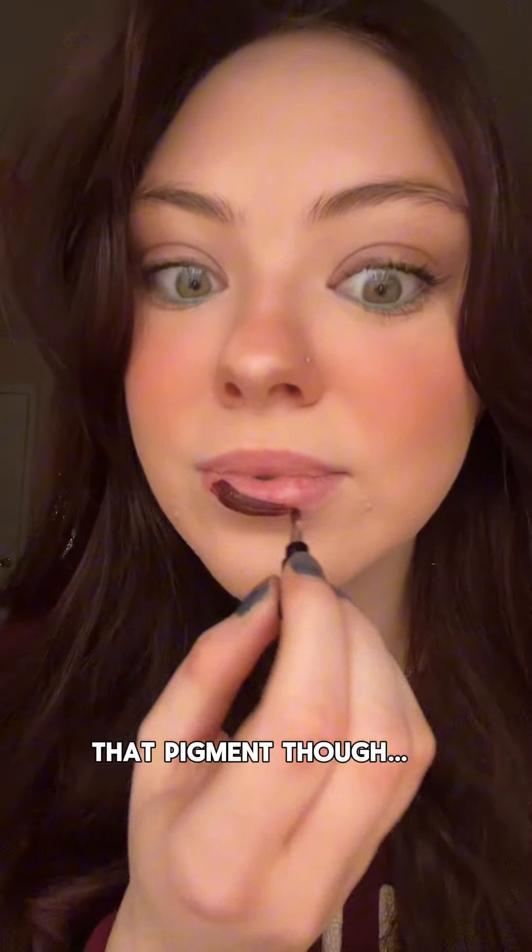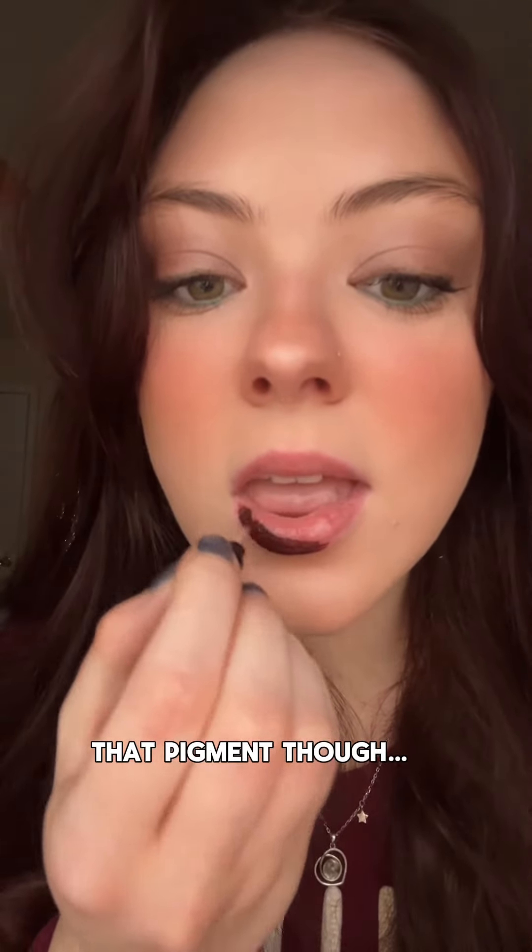Okay so now let's try the color out. I'm so excited. Y'all see that? That color match though — pretty spot on.